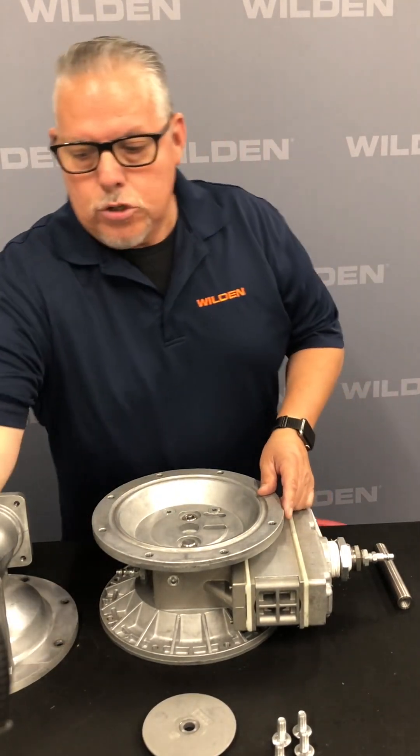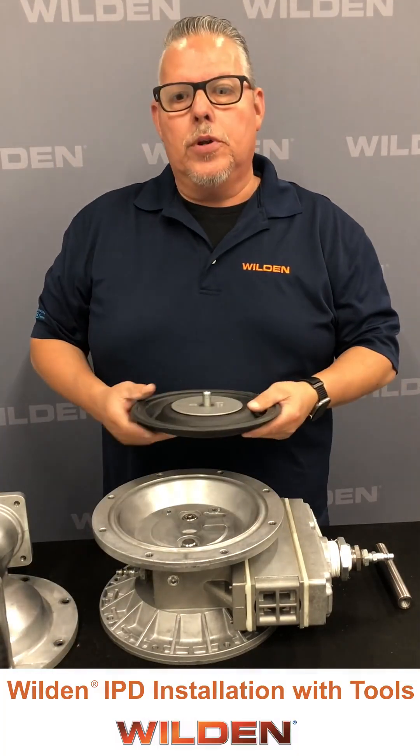Hello, my name is Andy Venegas, Applications Engineering Manager with PSG California. What we want to show today is how to properly install the integral piston diaphragm onto this PS430 pump.